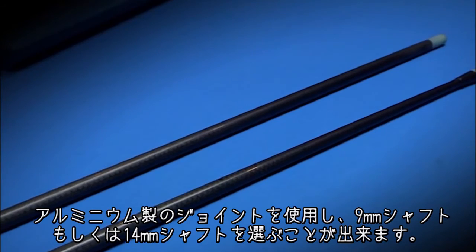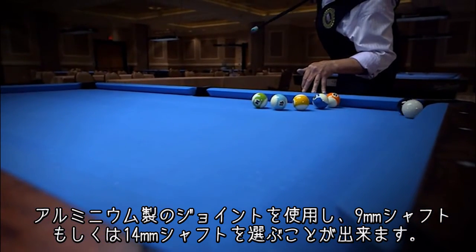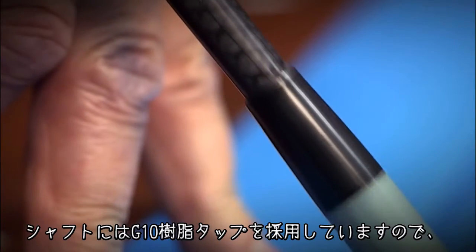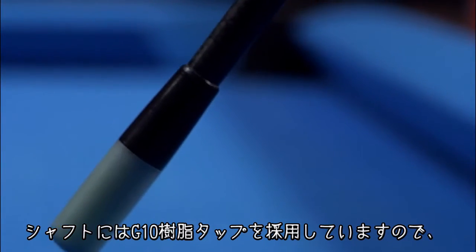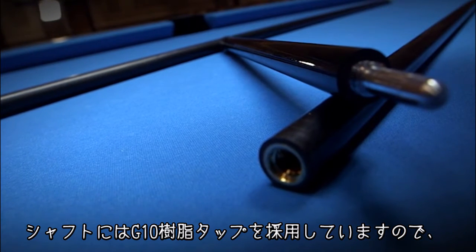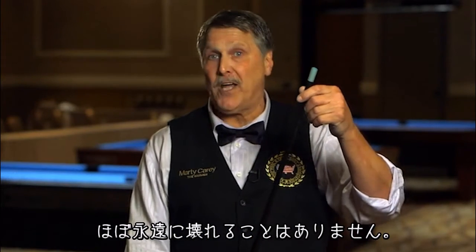The cue comes in two sizes. You have a choice of a 9-millimeter shaft or a 14-millimeter shaft, and each one of them has the G10 tip. The G10 is indestructible. The Unilock quick-release pin is indestructible, so with the concept that I put together here, it should never break.